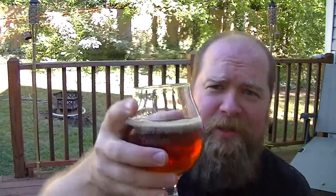The only thing I can say is I wish it had a little more carbonation. I think it's starting to show a little age, but all in all that's pretty good. There you go, Elder.